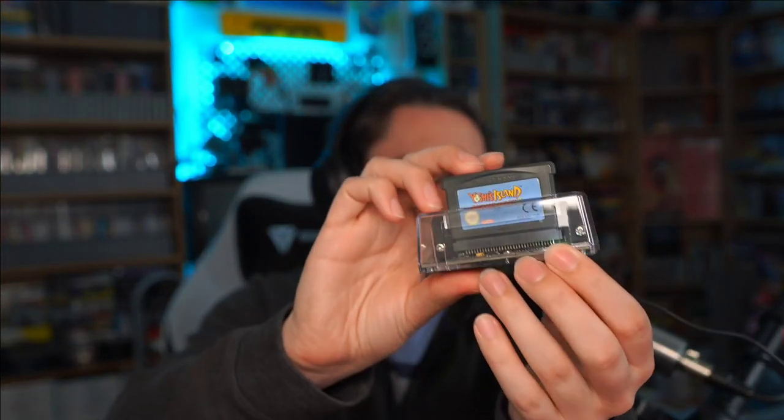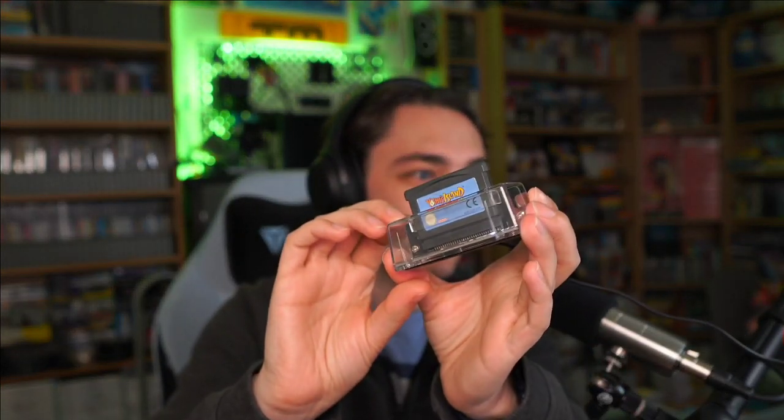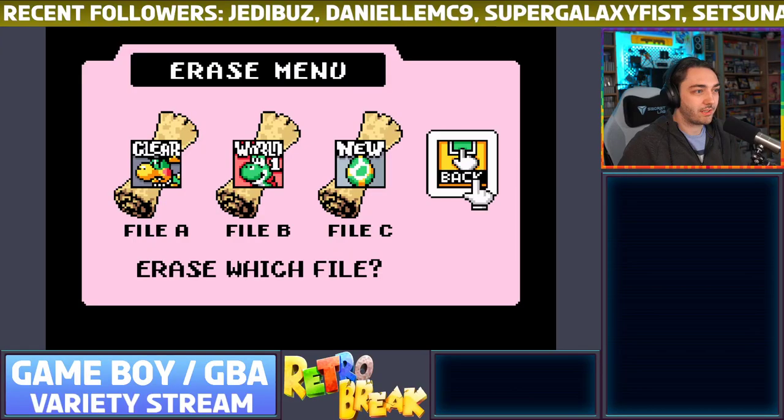The reason I'm doing this stream — let me pop it on phone cam mode — is because I recently got this really cool little thing called the GB Operator, which is basically a Game Boy Advance cartridge you can use on the computer. It can play every Game Boy and every Game Boy Advance game. There's a micro USB or USB-C port in the back that goes into the USB port on the PC, and all the software is included.